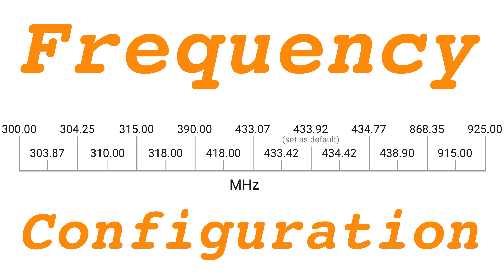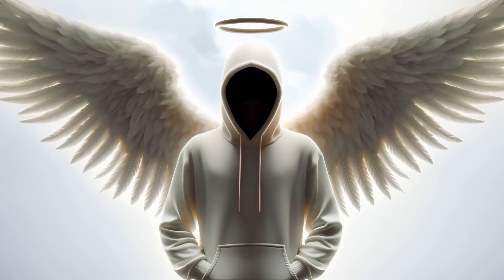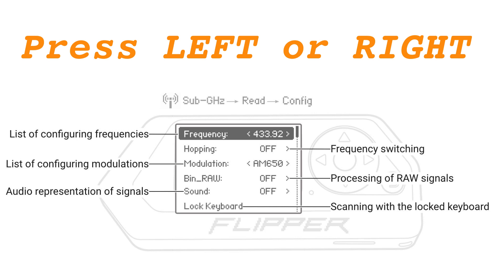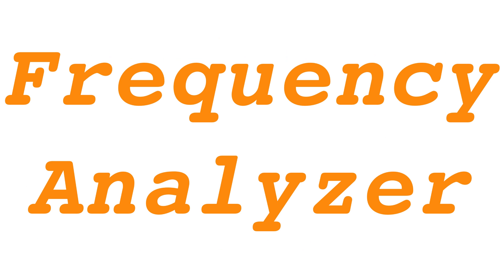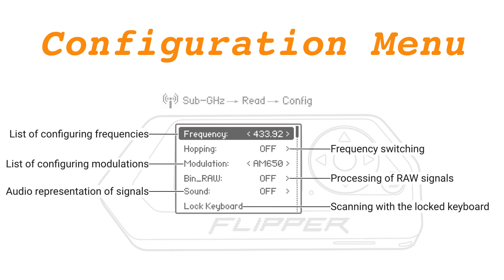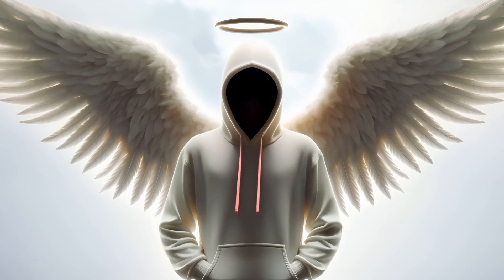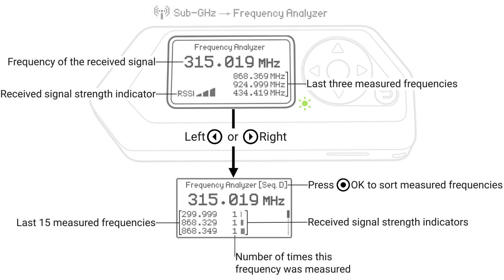Frequency Configuration: Here the frequencies at which Flipper Zero receives signals can be changed. By pressing left or right in the Configuration menu, frequencies can be manually chosen from the list using the Frequency Analyzer. This tool scans for signal strengths across all frequencies listed in the Configuration menu, then displays the frequency where the strongest signal with an RSSI value over 90 dBm was detected.